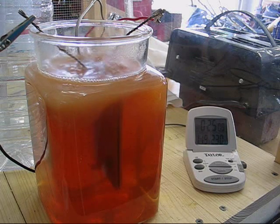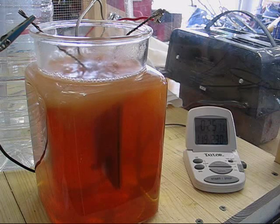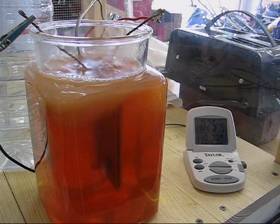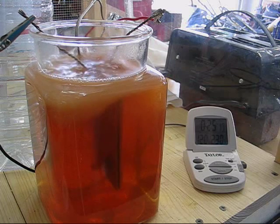The conclusion I draw from this is that water softened with a salt-type water softener does not produce scum.